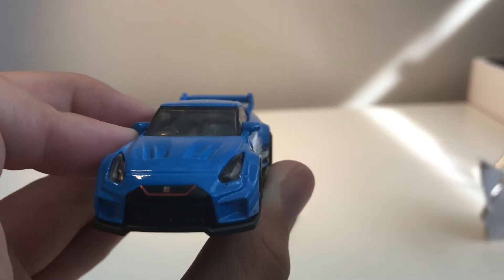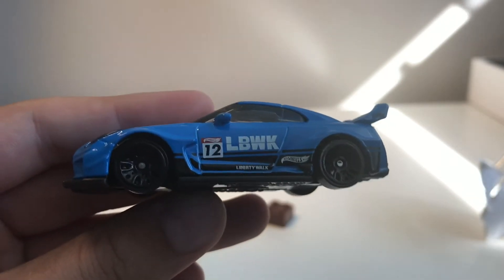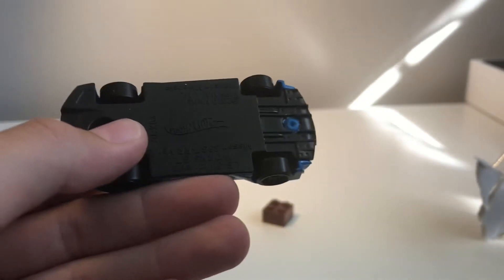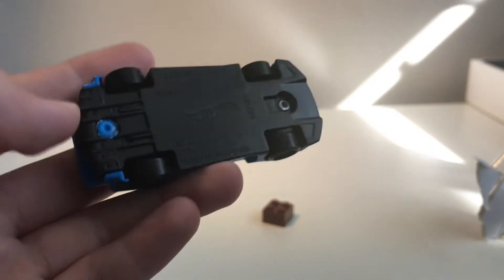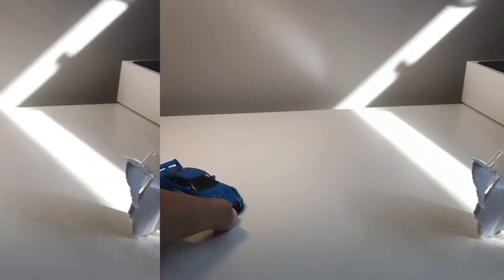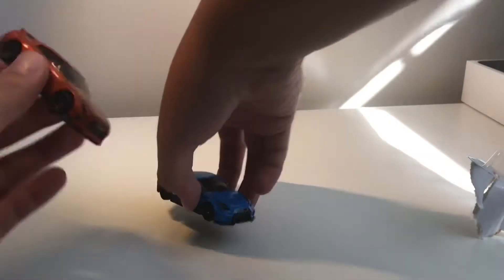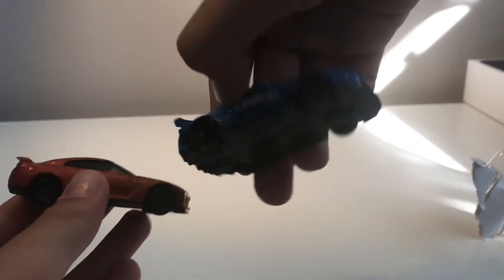The front looks just as good. The side says 'LBWK' which stands for Liberty Walk, Hot Wheels logo on the back and Liberty Walk under it — these are legible, you can see them. In comparison to a normal GTR I have in orange, you can kind of tell that the blue one's wider, of course, because it's a wide body. The sides are decently different as well, and the back is different.